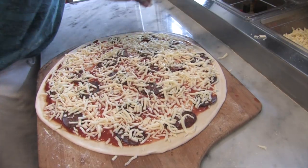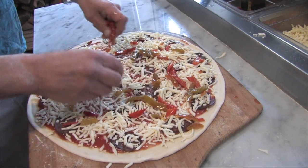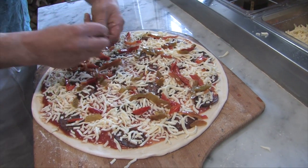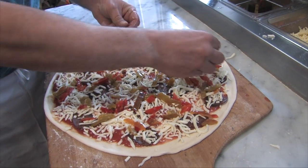Then we'll take some peppers — these are red and green peppers — right over the top. Like I said, it's like sausage and peppers, one of my favorite dishes. Being Italian, I love that. Put a good portion on there again.